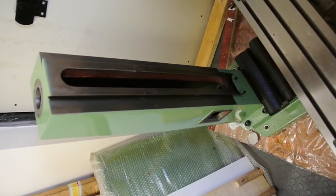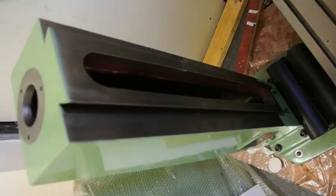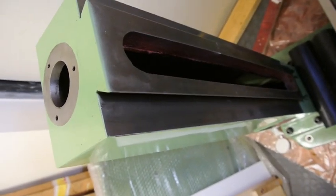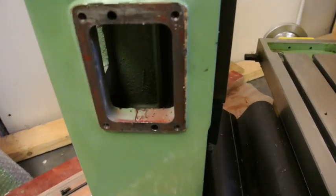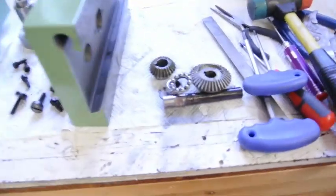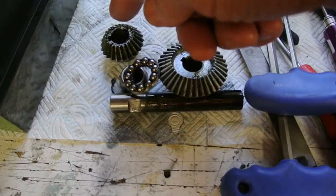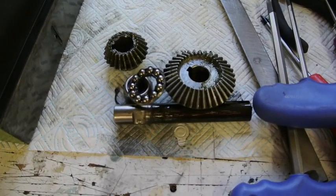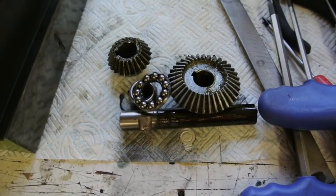After a bit of a tussle I've managed to get the Z axis out of the column. It looks fairly straightforward because there's a plate on top that just unscrews, but the screw that fits in there has a right angle bevel gear that you have to access through this hole here. You have to go in through the hole at the back, unscrew them, and knock off the large bevel gear first, then the rest of it is relatively straightforward.